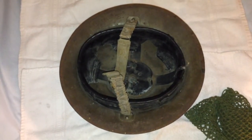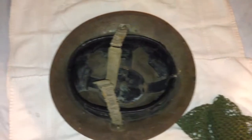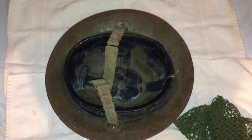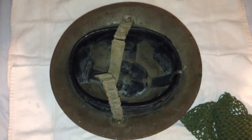This is basically the equivalent to the American Kelly helmet or M1917A1 helmet. This is the type of helmet that British forces would have been using in battles such as Dunkirk or in the early stages of the Far East campaign when the Japanese were pretty much overrunning them.